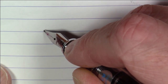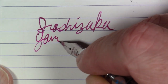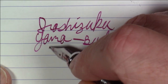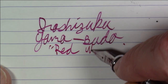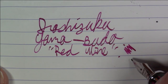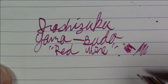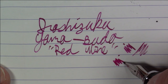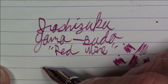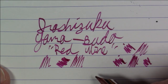This ink is Iroshizuku Yama-Budo. In my mind this is sort of a red wine color — at least that's what it always looked like to me. Or if you want to go non-alcohol, maybe grape Kool-Aid. But to me it always struck me as a reddish wine — not like a burgundy red, but a purplish, grapey kind of red. It's a really, really nice color.